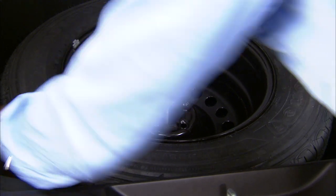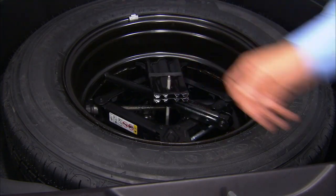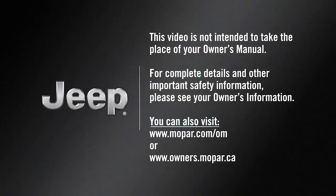Now pull the wheel chocks, stow the bad tire, and return all the jacking tools to their proper locations. You're good to go. This video is not intended to take the place of your owner's manual. For complete details and other important safety information, please see your owner's information.